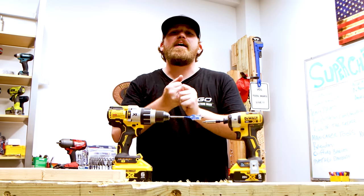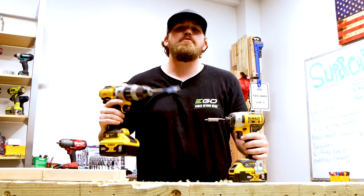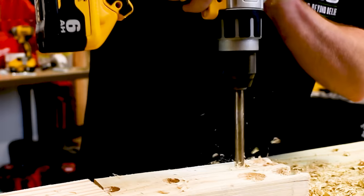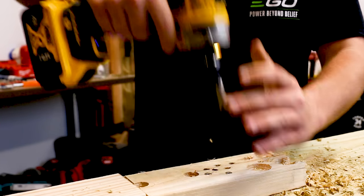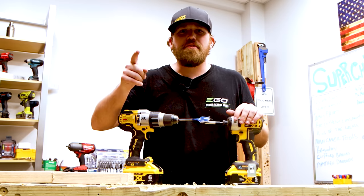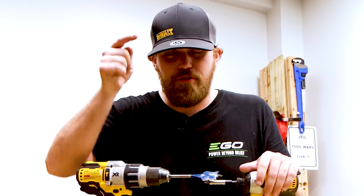What's up everybody? My name is Nick. Welcome to the channel. Today I'm going to be teaching you a couple tricks and tips with drill drivers and impact drivers. We're going to be learning a lot. You're going to learn a lot of lessons and tips and tricks that are going to save you time, money, and effort. This tutorial is going to change the way you look at power tools forever. Let's get started.